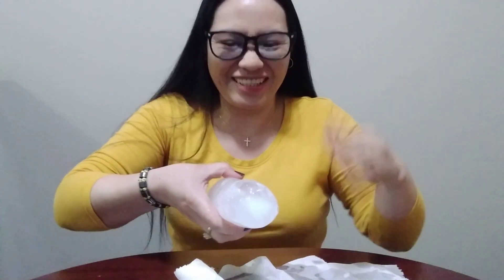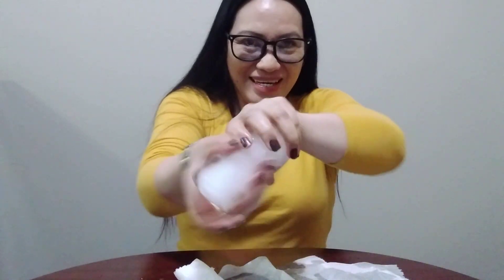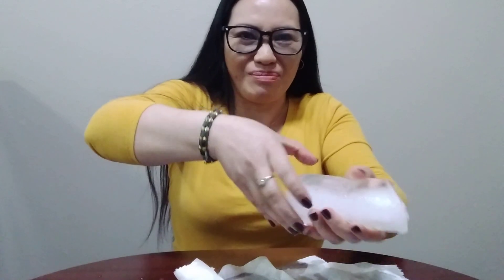Oh my gosh, I really can't do this. I can't even do it in five minutes, beautiful people — it's really, really cold. I don't know why this ice is so very cold. Not like the one I did last time; that one was just a little bit warm, but this one is really cold.